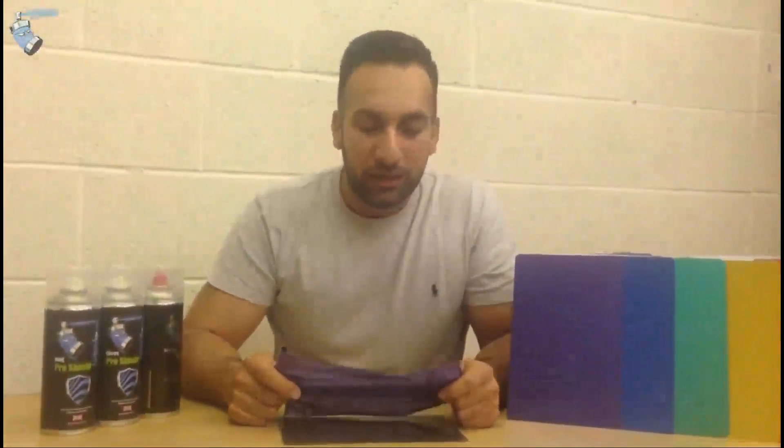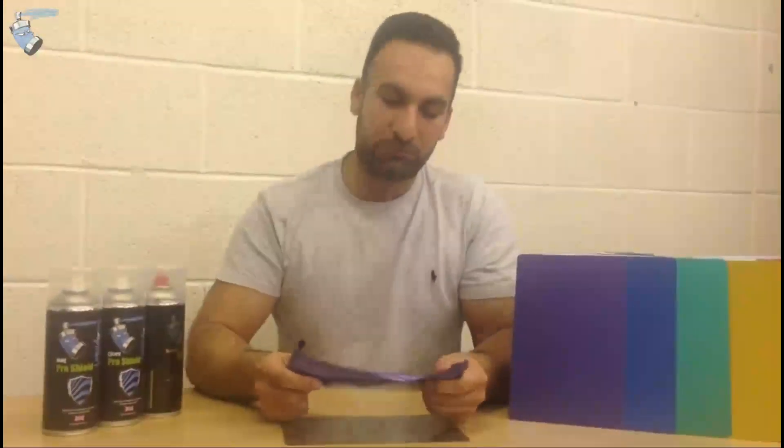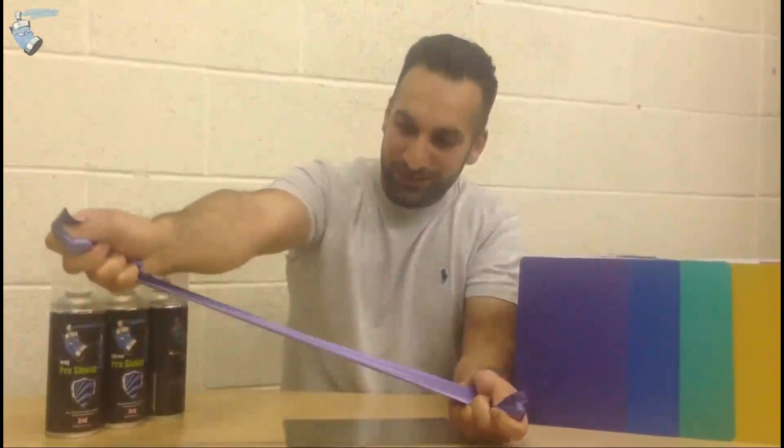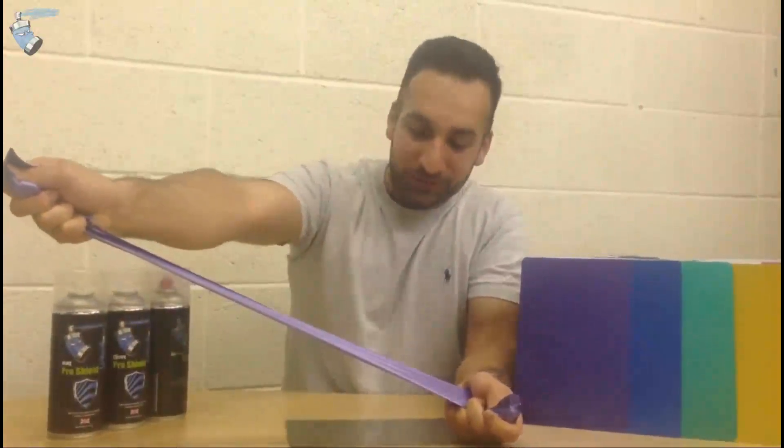As you've just seen, our product has no issues with peelability, and the elasticity of the product is unquestionable. As you can see, it's not snapping.